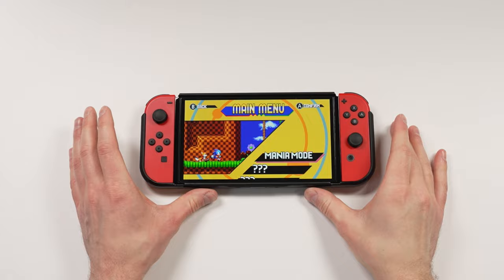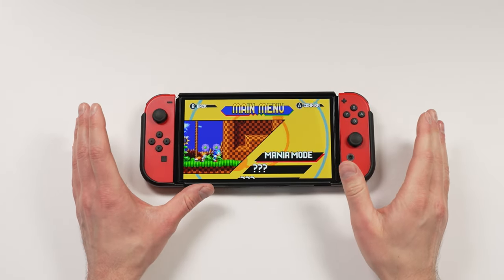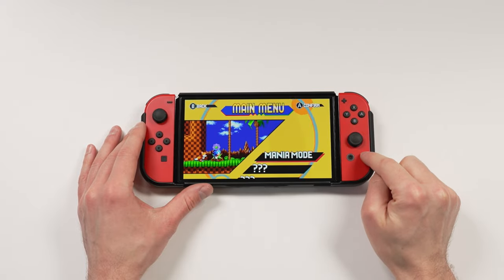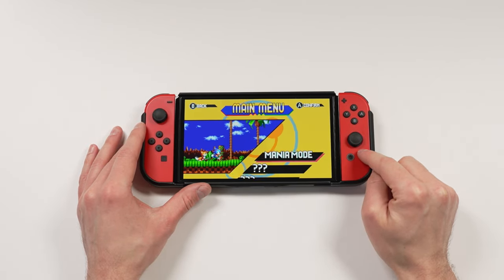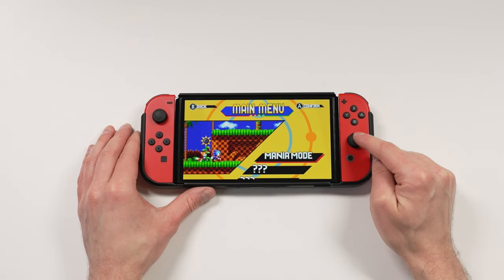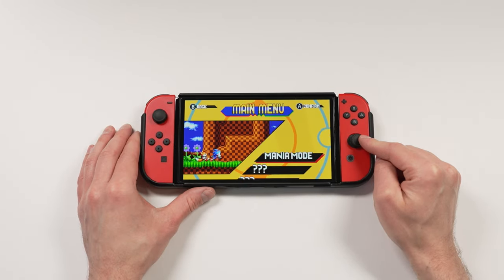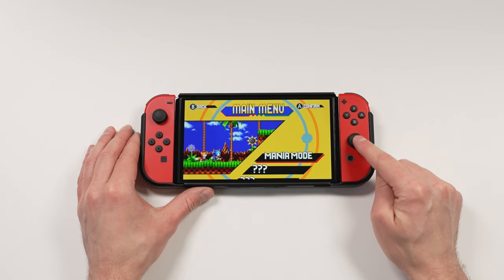So you've got a Nintendo Switch and you want to replace the Joy-Cons. Out of all the controllers that I own, I am not a fan of Joy-Cons. Out of everything on the Nintendo Switch, this is what I hate the most. The Joy-Cons are famous for getting drift, because these are just standard joysticks. If these were hall-based, you would get drift a lot less.